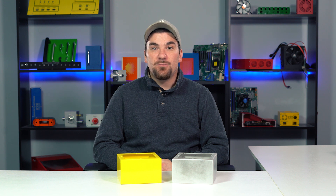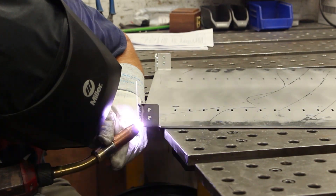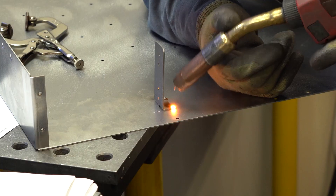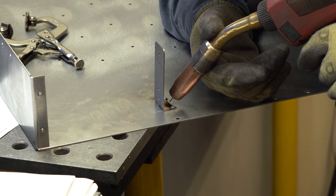Here at ProtoCase we use cold metal transfer as opposed to conventional MIG welding or MAG welding. CMT offers an extremely low heat input, unlike its counterparts MIG and TIG which create an excessive amount of heat. Cold metal transfer technology outperforms conventional TIG and MIG welding for joining light gauge sheet metal. Before CMT, welding light gauge sheet metal was always more of an art form than an engineered production process.